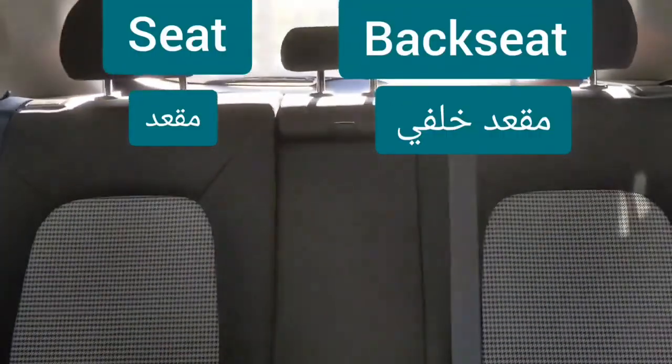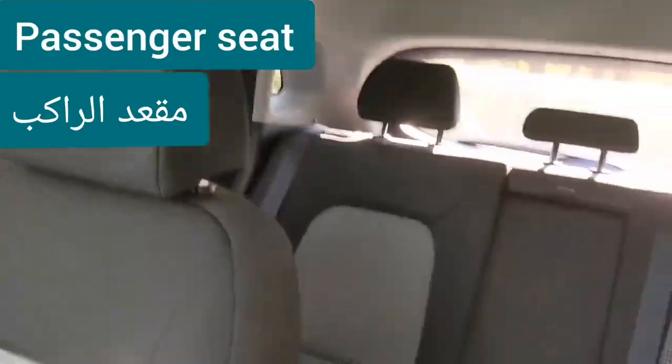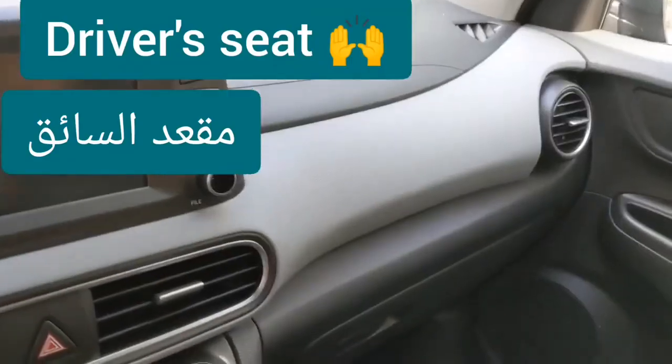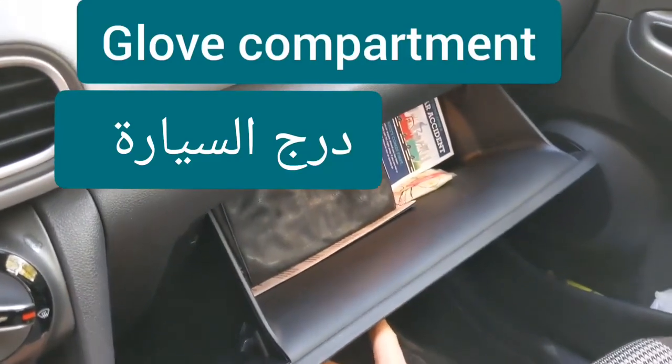Air conditioning, heat — turn the air conditioning on, turn the AC on, turn the heat on. Passenger seat, driver seat. Glove compartment — put it in the glove compartment.